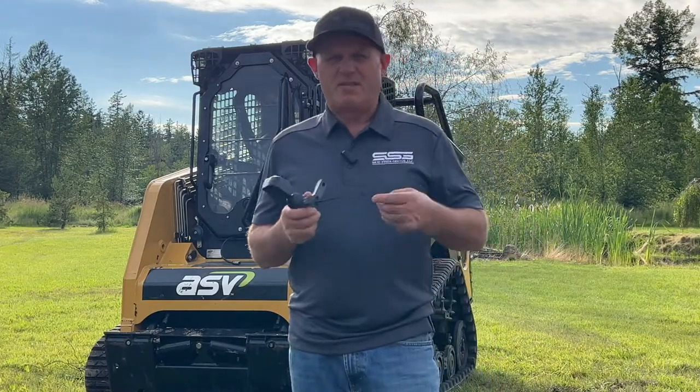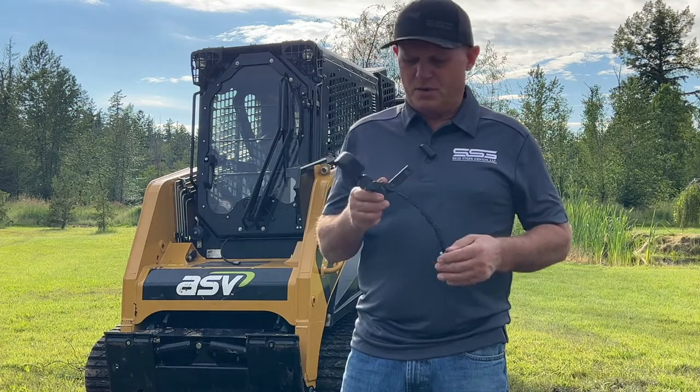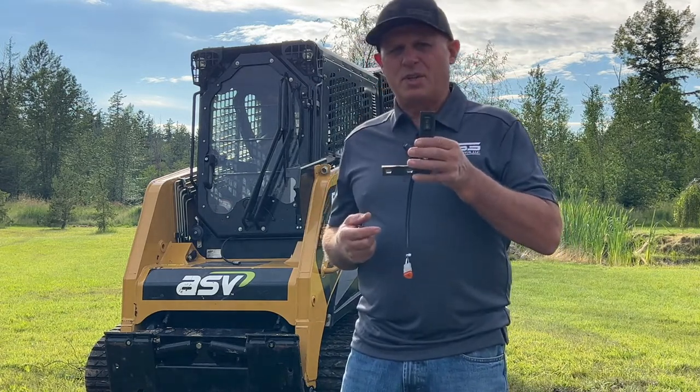Hi folks, it's Rob from SkidSteerGenius and I've got another really cool product to show you. This is our two channel integrated switch pack.